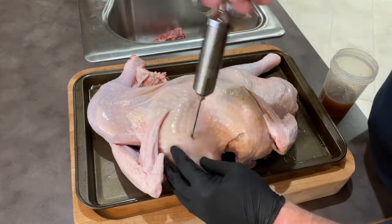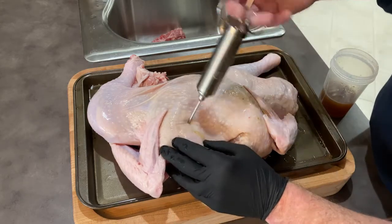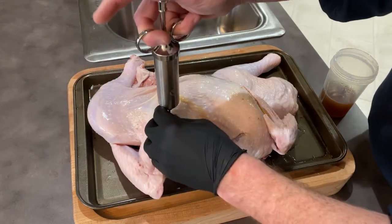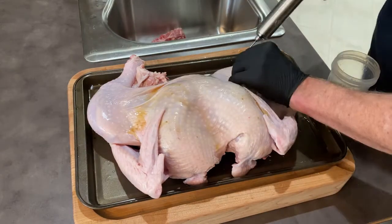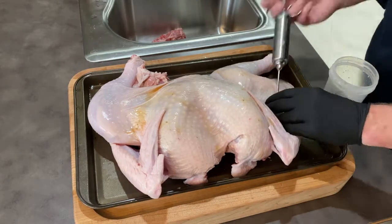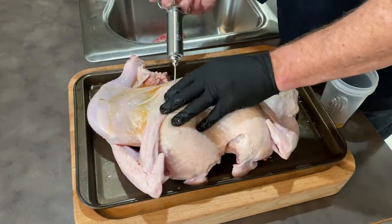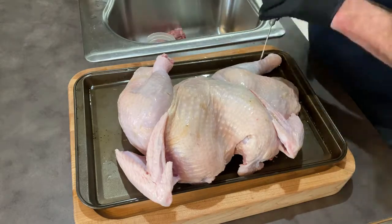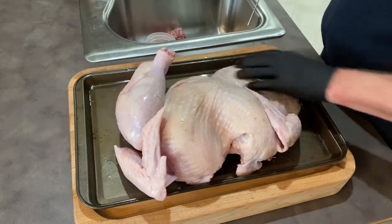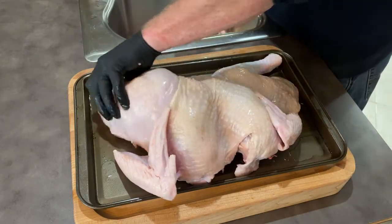Going ahead and getting the other breast side now — make a little pocket. Boy, you can just see that puff up. I inject about every inch or so and it spreads on its own as it cooks. Let that spread in there and work a little bit. Next step will be to season this bird.